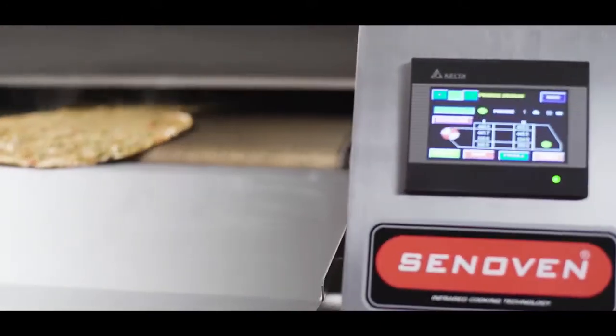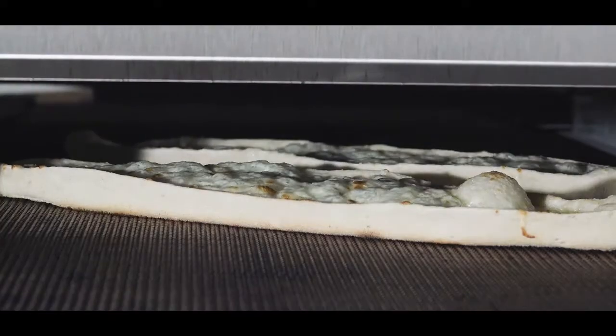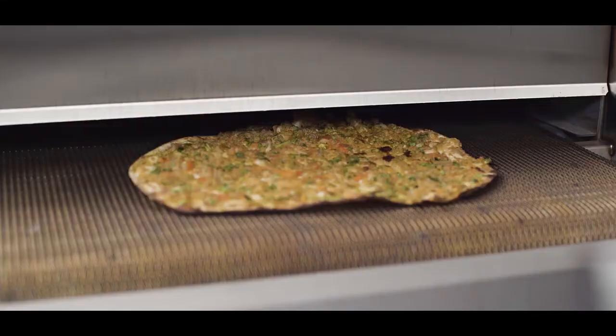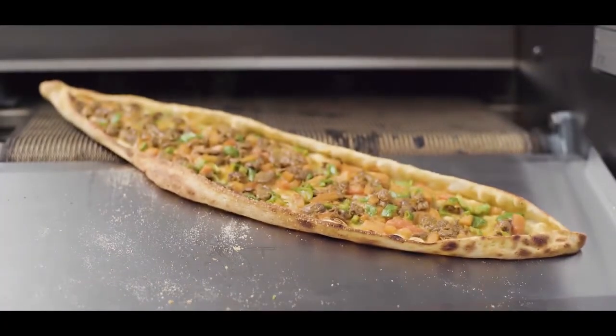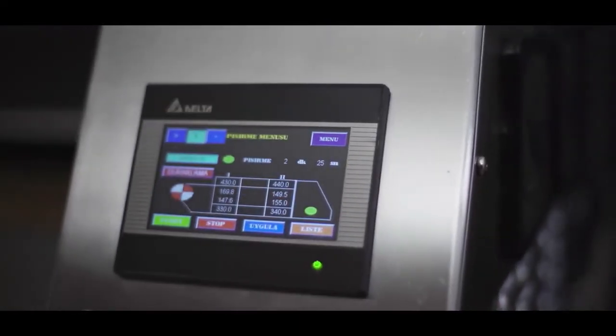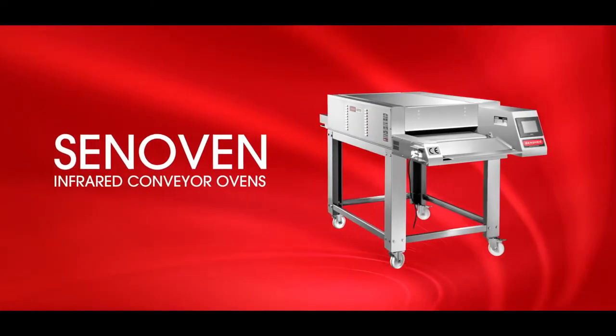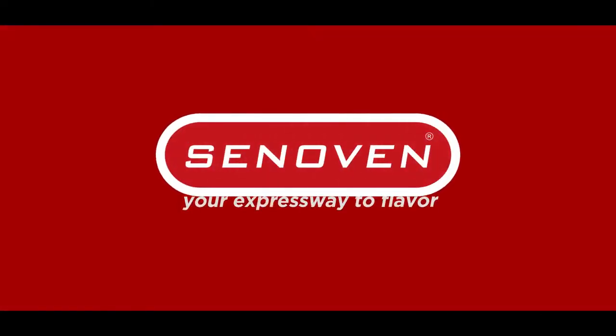Want to serve traditional flat foods as if they were cooked in a stone oven? Discover Sen Oven, a testimony to Shingun Machinery's 40 years of experience. Grow your business with this exciting alliance between your flavors and our technology. Sen Oven — your expressway to flavor.